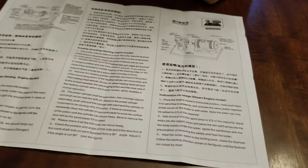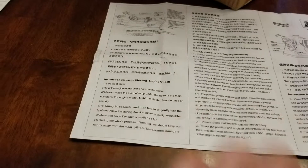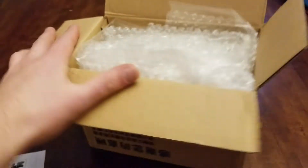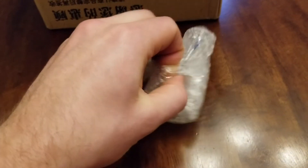There's instructions on usage — steam engine model, sterling engine model, sterling engine model — so instruction usage, we'll get to that a little bit. It seems really well packaged, which is good because like I said it's not a cheap unit.